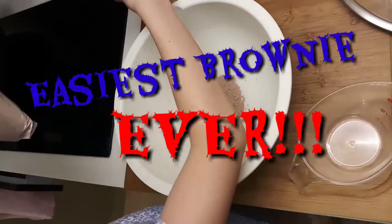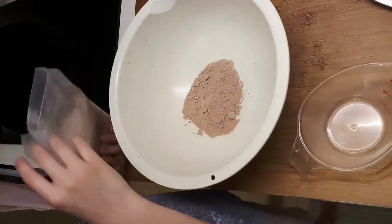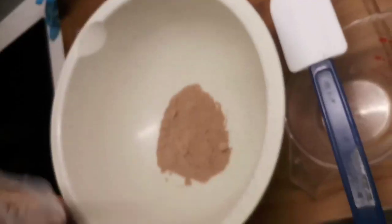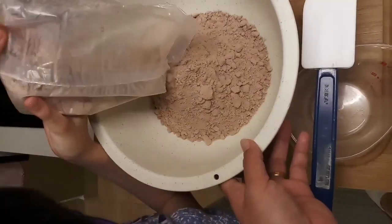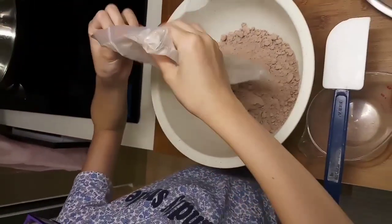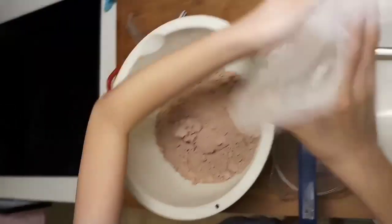We're going to make brownies now. It's by Betty Crocker. First we're going to add this brownie mixture. We're going to pour this in. There we go, this is working better. Whoa, that's a lot. Oh my god. It's a brownie — brownie by Betty Crocker.